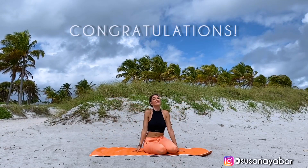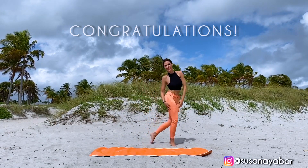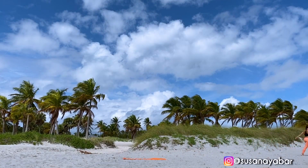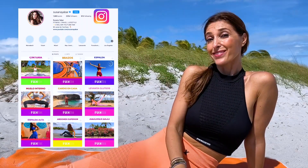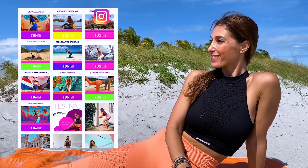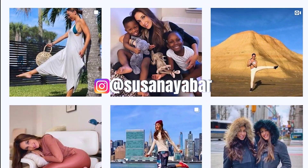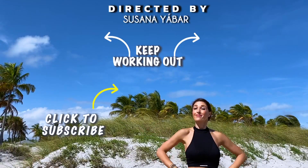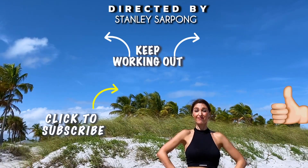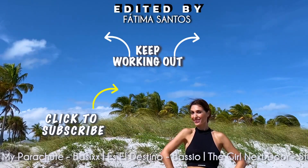Congratulations for having completed the entire routine. You will see that if you stay consistent, you will notice a real change in your inner thighs. What else would you like to improve about your body? Tell us in the comments below this video or on Instagram. On Instagram you'll find us by the names Susana Yavar and Sa. Now keep training with more exercises. If you liked this video, share it on your WhatsApp and Facebook groups and subscribe to my channel to receive more routines.